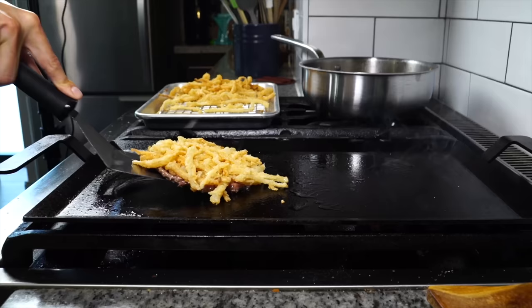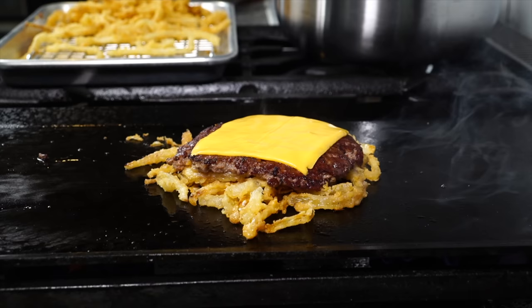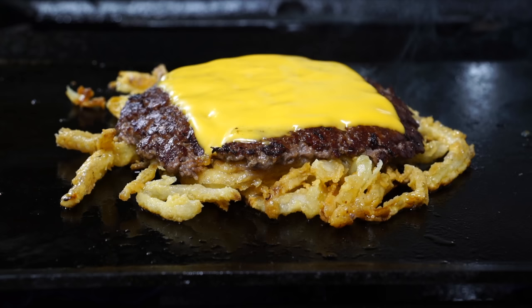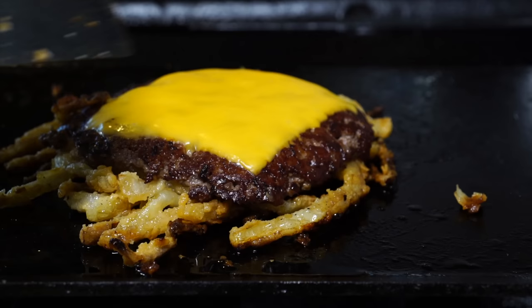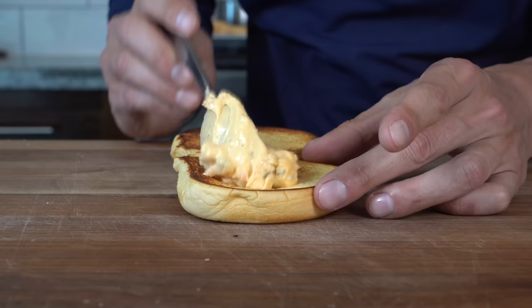After a few minutes, take the spatula, scrape under the patty, and flip it right into that new hot spot we made with the oil. Bunch up those onions, add a piece of American cheese, and just let it sit and crisp up to develop a crust on the underside of the burger. It's literally going to create like an onion patty — it really gives hash brown vibes — intensely oniony and intensely crunchy on the underside of the bite.